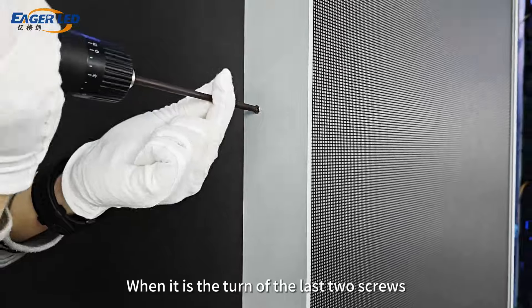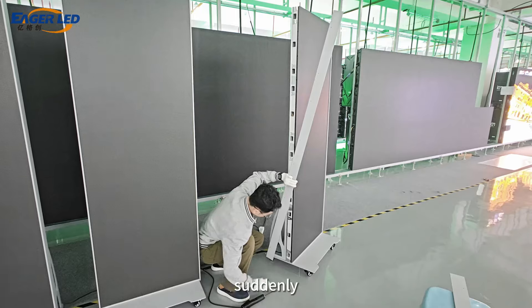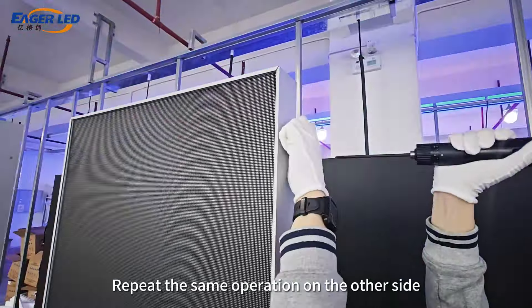When it is the turn of the last two screws, we need to hold the protective plate with our hands to prevent the protective plate from falling suddenly. Remove the side protective panels, then repeat the same operation on the other side.